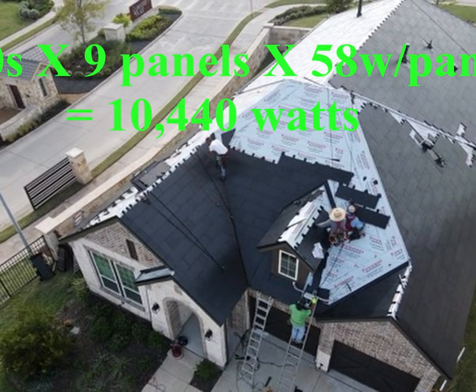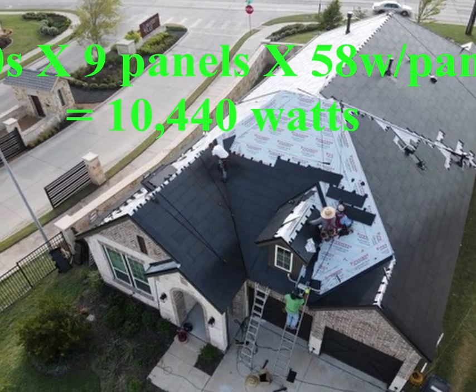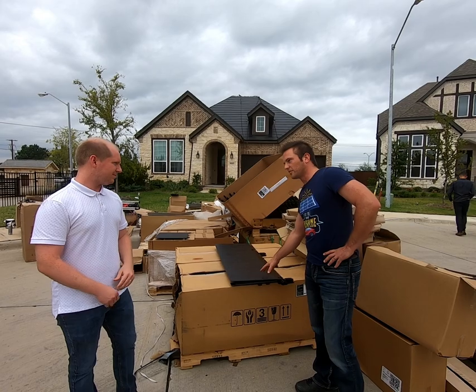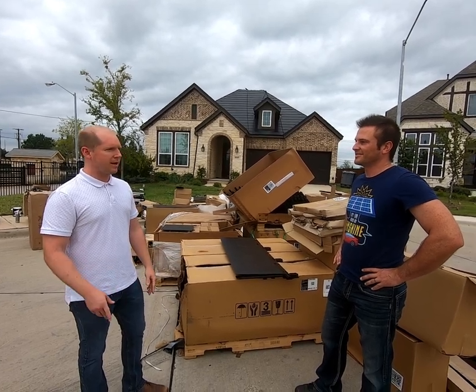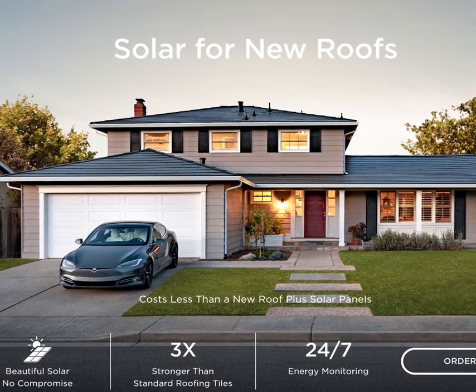500 watts or half a kilowatt is a good round building block to build up any size system you want. Want a 10 kilowatt setup? That's 20 strings of nine panels. 12 kilowatts? That's 24 strings of nine panels. Basically the Tesla solar roof allows you to build up to the power output you need using the solar tiles, then fill in the rest of the roof with the cheaper, more durable dummy tiles.